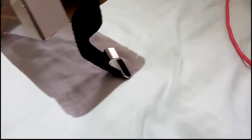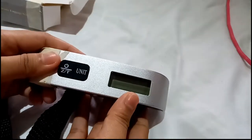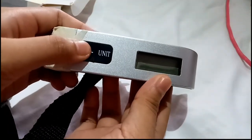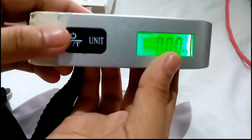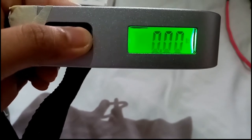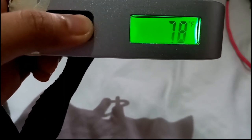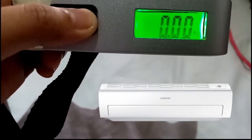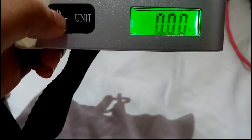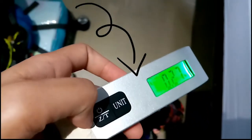Hello guys, today we're going to try this electronic luggage scale which I bought. When we turn it on, we can see it has different units for weight — kilogram and pounds. It also has temperature in Celsius and Fahrenheit. I said it's accurate because right now our aircon is set to 26 degrees Celsius, and that's exactly what it shows when we switch through the modes.